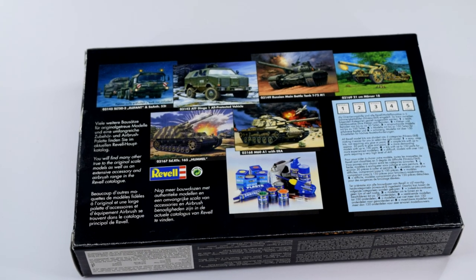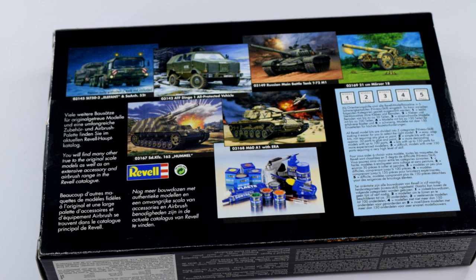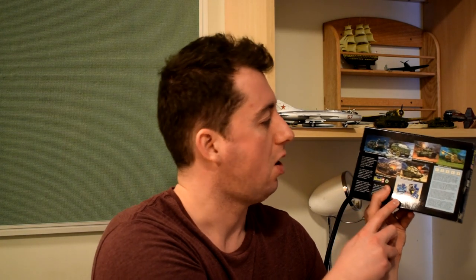There are images on the back of different kits you can buy in the range — they've highlighted various tanks and armoured vehicles and a field gun, because if you've bought this you're probably more interested in armoured vehicles, so they haven't put any aircraft on the back. There's also an image of some different paints and glues that you might want to get.